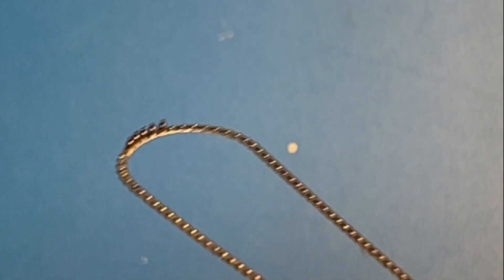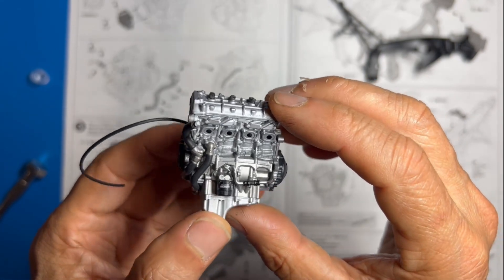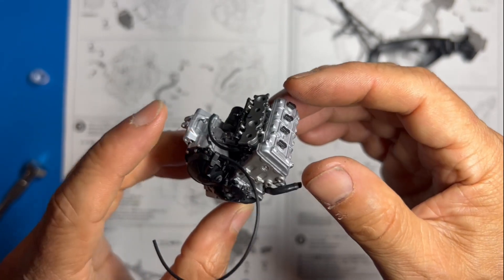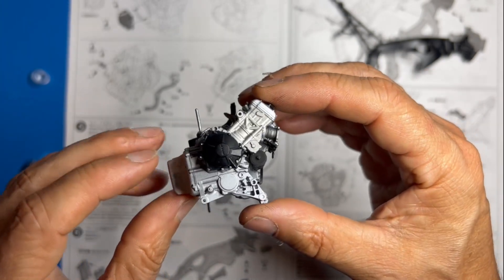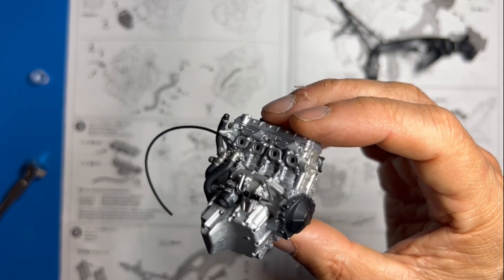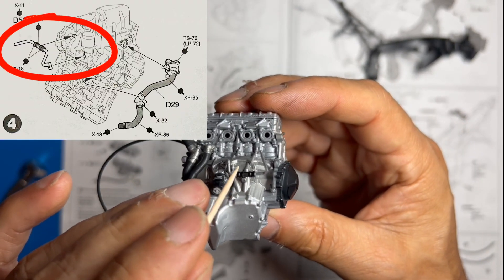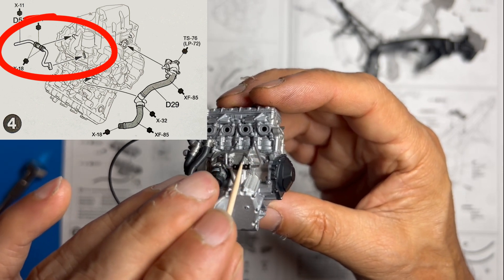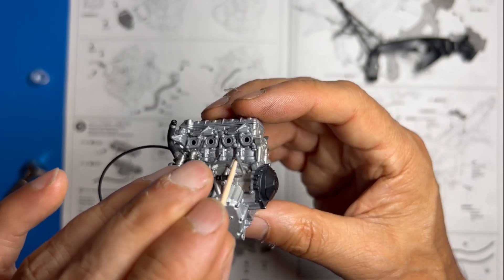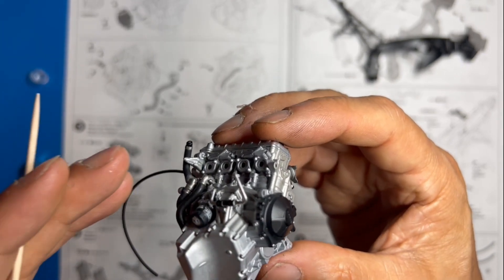Here is the engine at the end of step number five, very detailed, painted in the colors called for in the instructions. A couple of things to point out: this part right here is very fragile — you can break it off the engine, or break this arm right here — so be very careful with it.